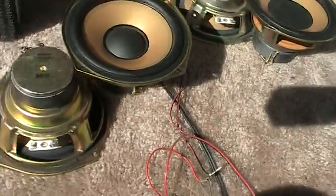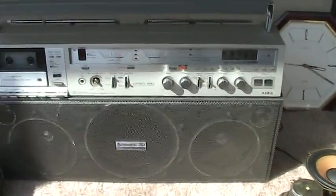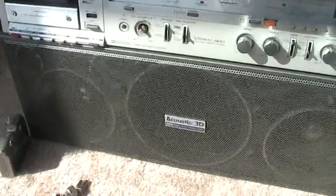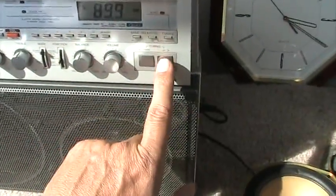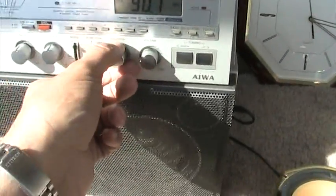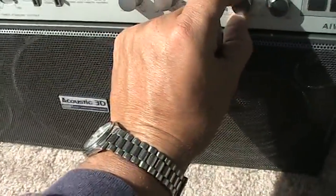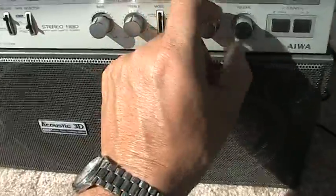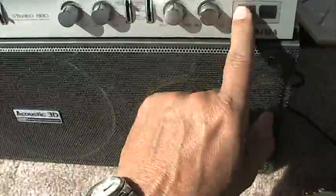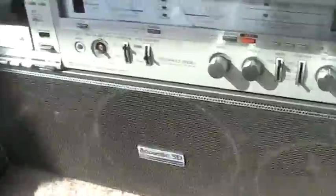Here is the radio stuck on a non-station just so I can hear it working. I'll put it on a station for you — okay, so it does work.